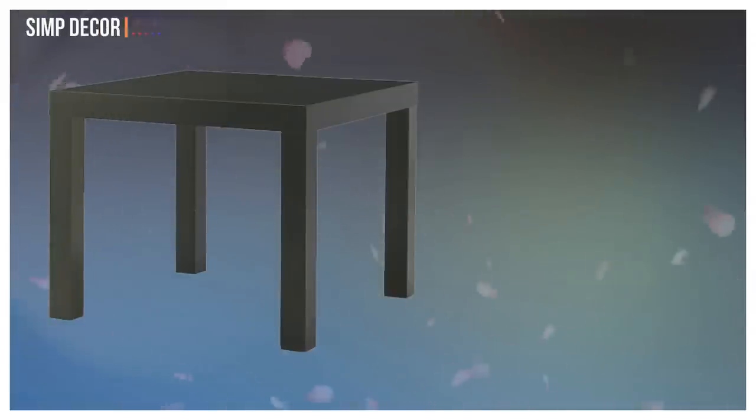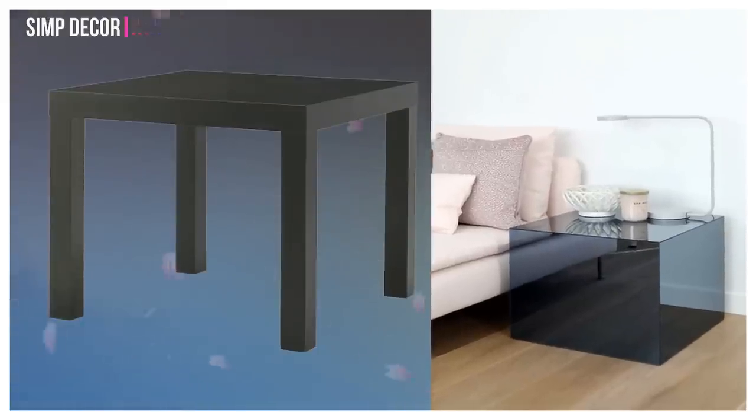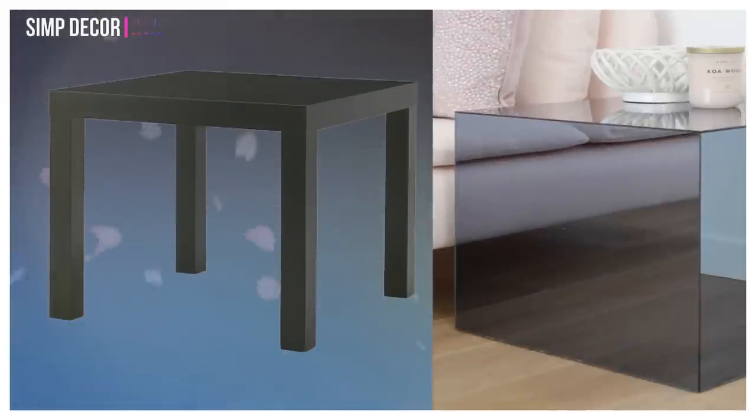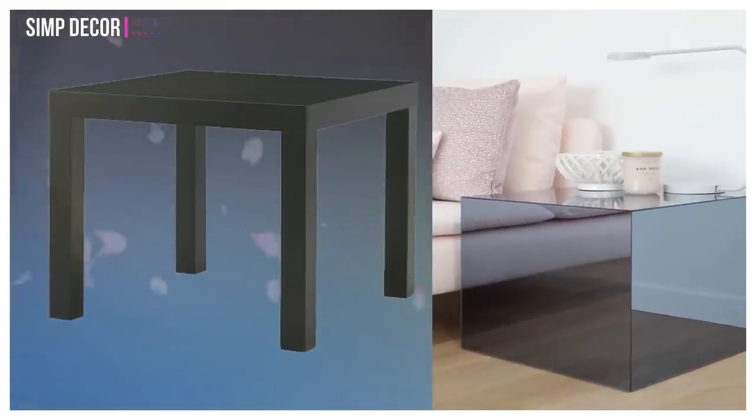14. Turn Lac Side Table into Metallic Cube. This chic plexiglass block is an ideal accompaniment to a contemporary living room or bedroom, and a stylish step up from the basic black table.